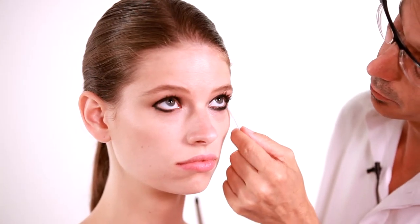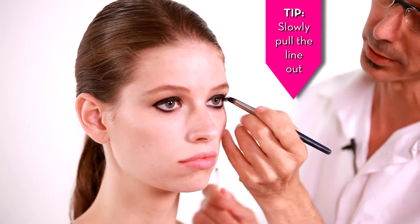Now once you've created the shape, just take a little bit of makeup remover and clean up your line where you need to. You're just going to take that pencil brush, and just as you're looking forward looking at yourself in the mirror, just slowly pull the line out.